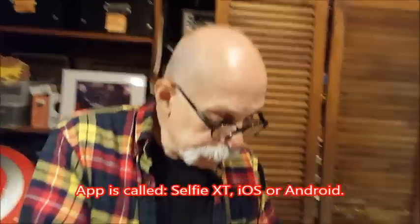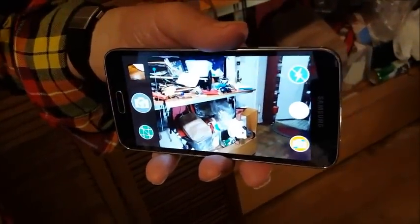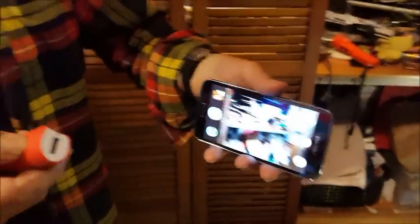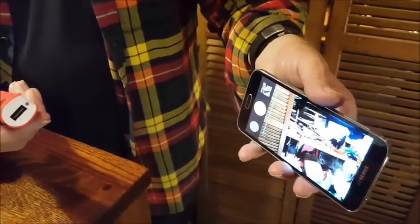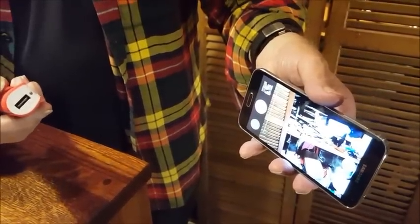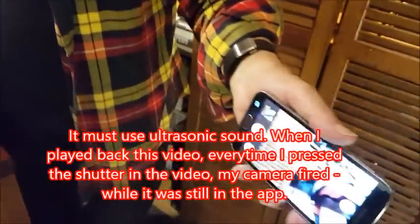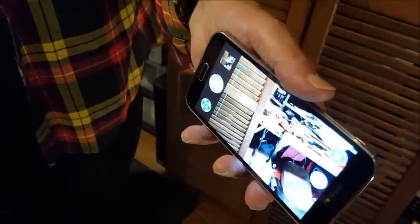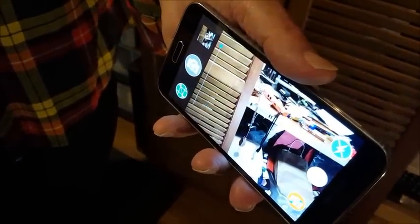But it does work as a selfie shutter. What you do is download Sonic XT, the app. When you click on the app, it opens your camera — but it opens their app. When you press the side button, you hear a little beat to get ready. You can also go into settings and set it for countdown — it counts down from just 2 seconds or 10 seconds, your choice — and it'll fire the shutter.